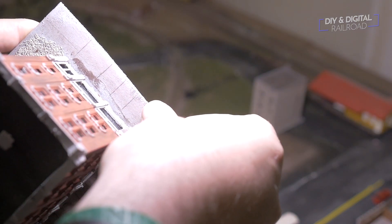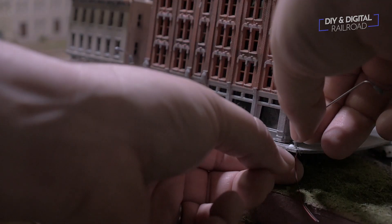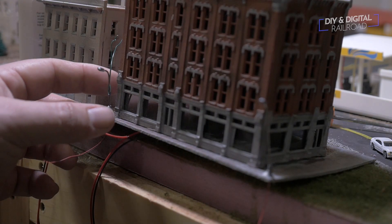I then threaded the light wires through and glued them into place. If the lights had a little difficulty standing up on their own while the glue was drying, I used some floral wire to hold them in place.